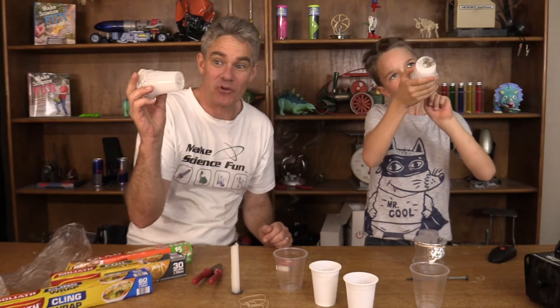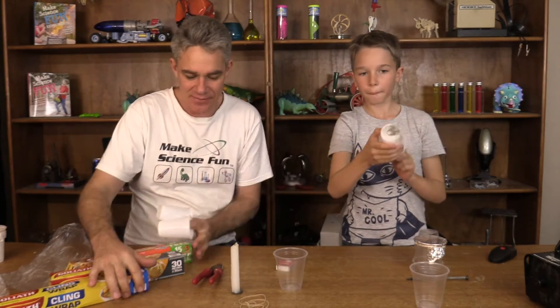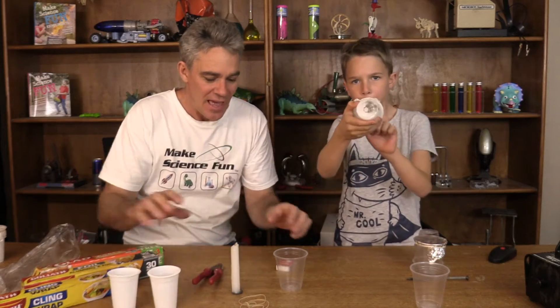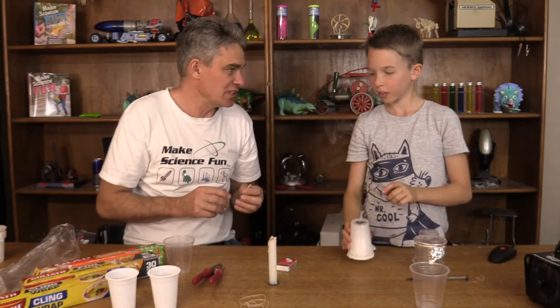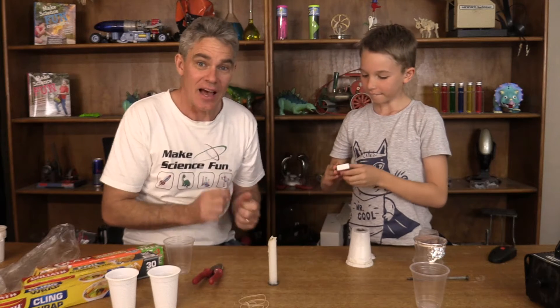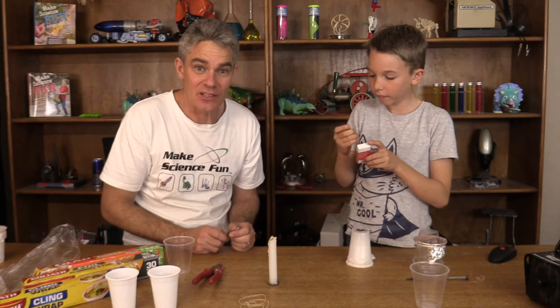Now, to make these smoke cannons, what you need is some plastic cups, a candle and a nail, and a parent to watch you do this because you're going to need to get some heat. So Sam's going to light the candle.